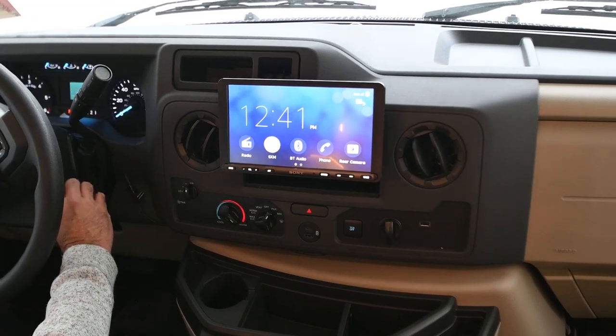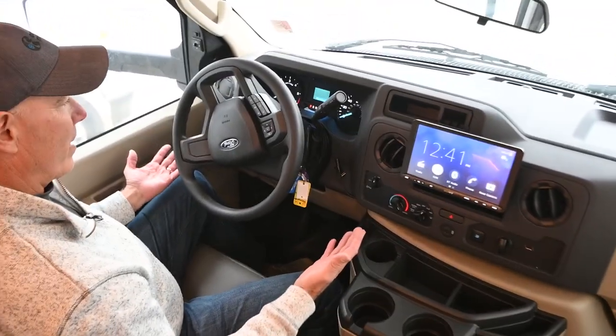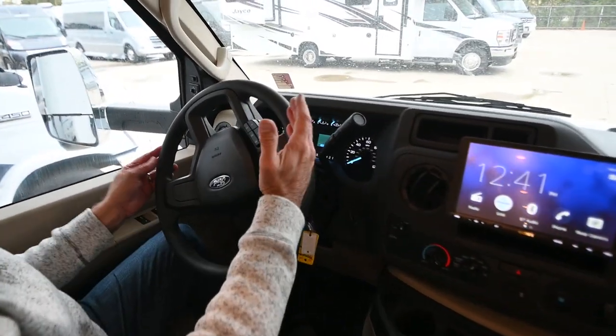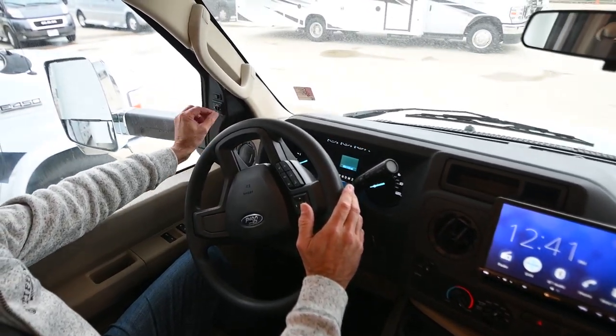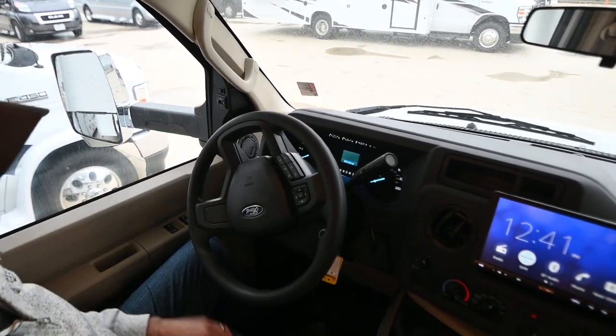The rear camera view is pretty nice. Everything else is pretty traditional: cruise control on the steering wheel, power and heated mirrors that I can adjust from here to control my rear view.